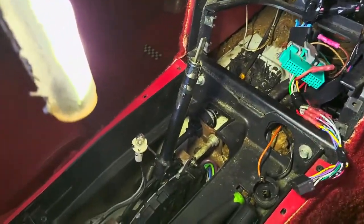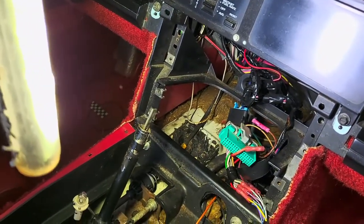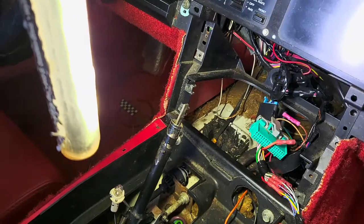Then when I go underneath the car to hook the shifter cable back up, I'll bring you guys with me and I'll show you what it takes to disconnect that from the car, which is really nothing. So we'll get back to you when we get a little further ahead.